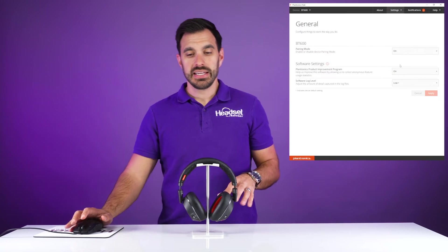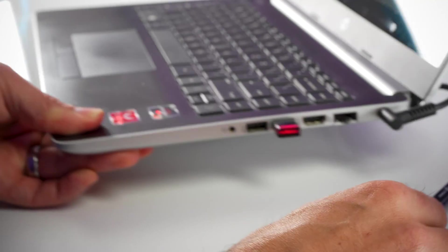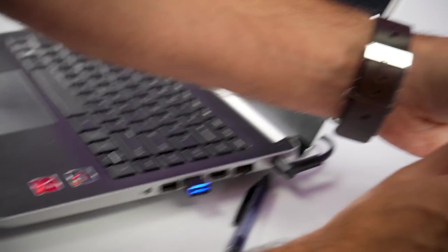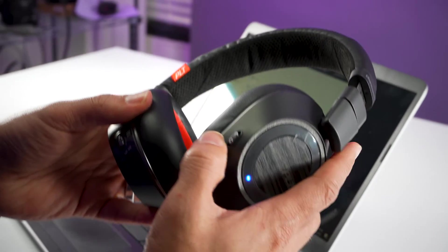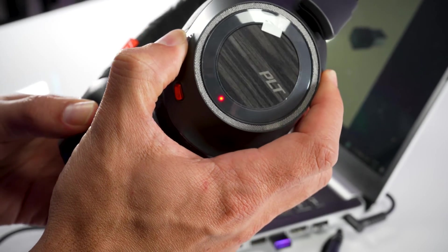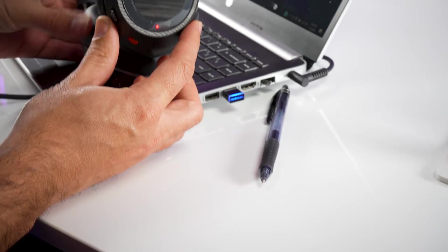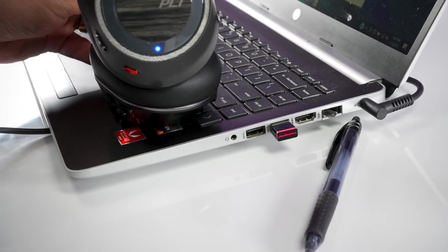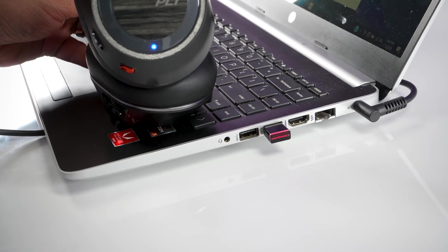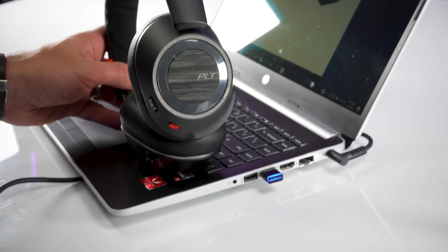You'll see the adapter change to blue and red flashing. Then you'll put the headset into pairing by using the power button, turning it up towards the Bluetooth icon for about three to five seconds until you see the blue and red flashing light on the side of the headset. Then the light will go out on the headset and the blue light will turn solid on the BT600 USB adapter.